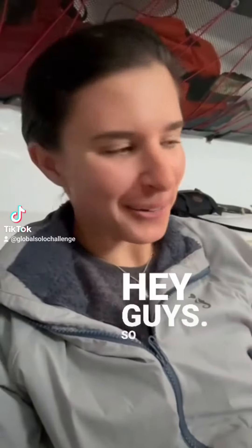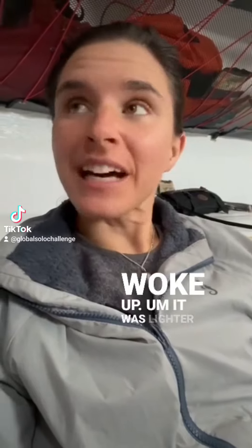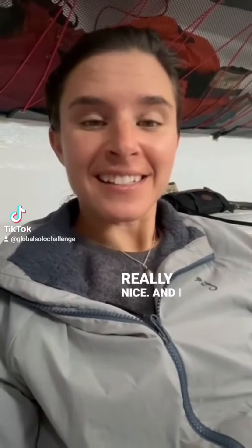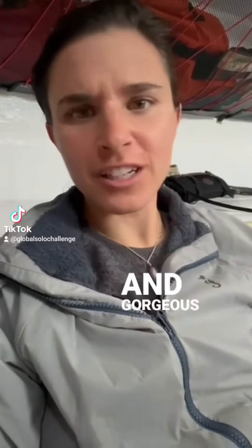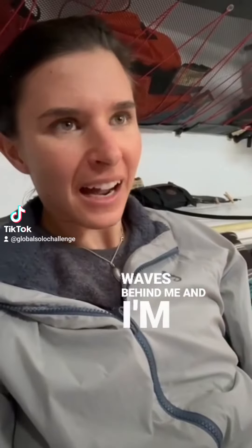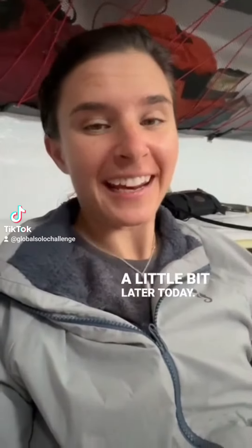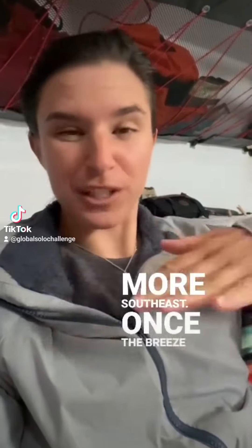Hey guys, so this morning I woke up, it was lighter winds, really nice, and I went outside to kind of unfurl the bigger sails — gorgeous, sunny. I had the waves behind me, and I'm jibing a little bit later today to start heading a little bit more southeast once the breeze changes.